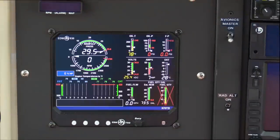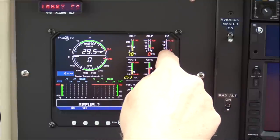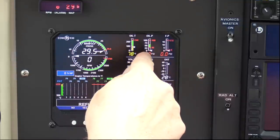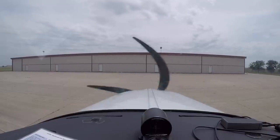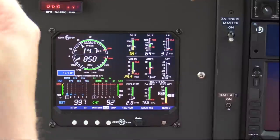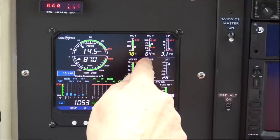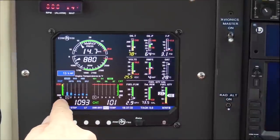Battery on. Fuel pressure is what we'll use to monitor priming — once the fuel pressure peaks, we'll stop priming. We got RPM indication, which looks good. We got manifold pressure, which looks good. We got oil pressure, which looks good. We got EGTs, which are low but rising.